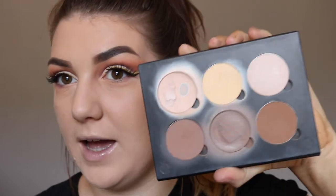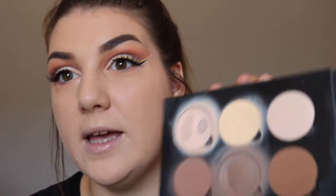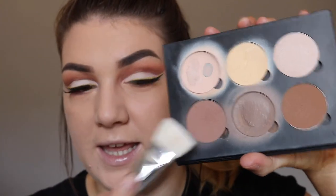And then I'm going to use this to lightly dust off the rest of my face. Please excuse my gross hair. I'm going in with the Anastasia Beverly Hills Contour Kit and I'm using this shade here on my 109 Luxe Face Paint Brush by Zoeva.